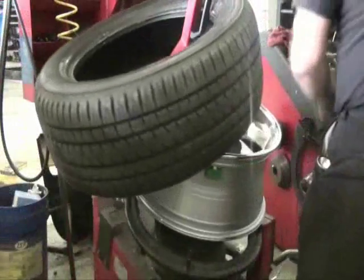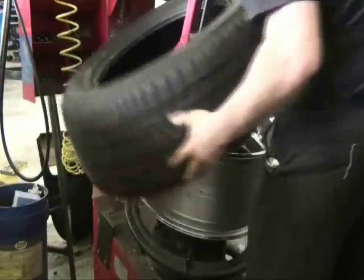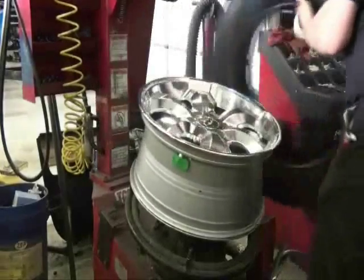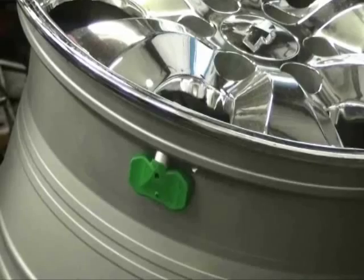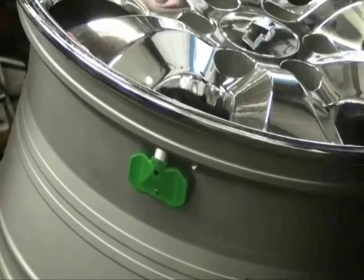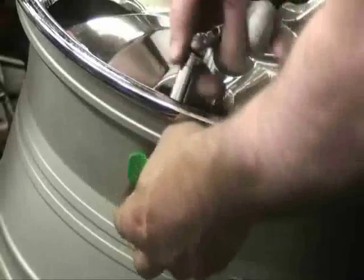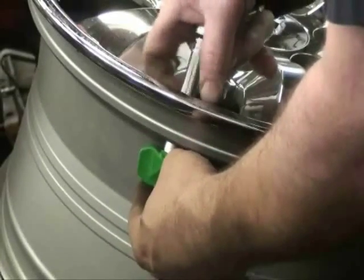Begin by dismounting the tire from the wheel. Once the tire has been removed from the wheel, remove the old TPMS sensor from the wheel by removing the locking nut on the outside facing side of the wheel.